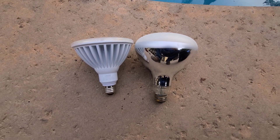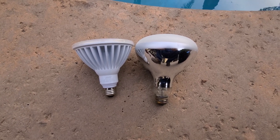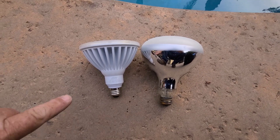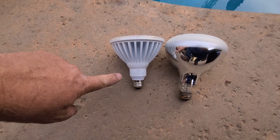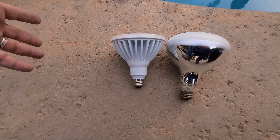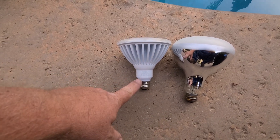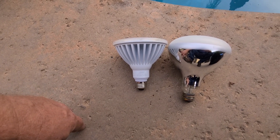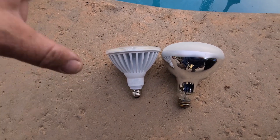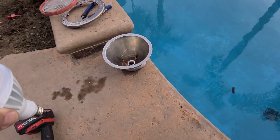So I am replacing a 300 watt, 130 volt light bulb with a 40 watt LED, which is the same brightness as roughly 250 watts — it's 3,750 lumens. So it's actually going to look brighter than the old one and it's only using 40 watts.